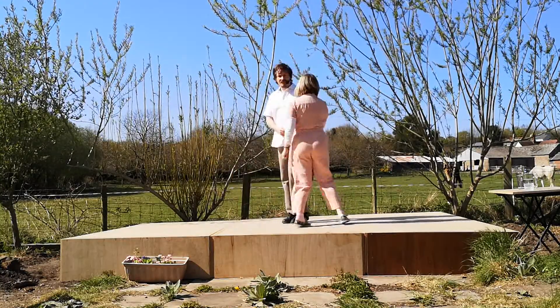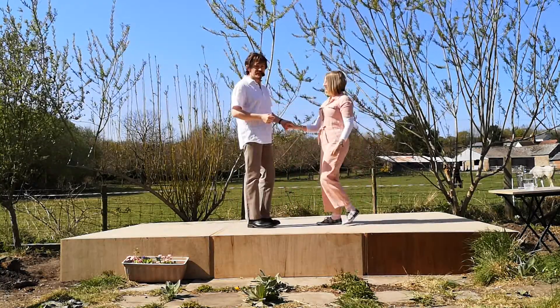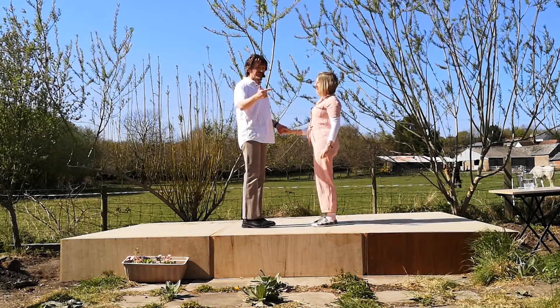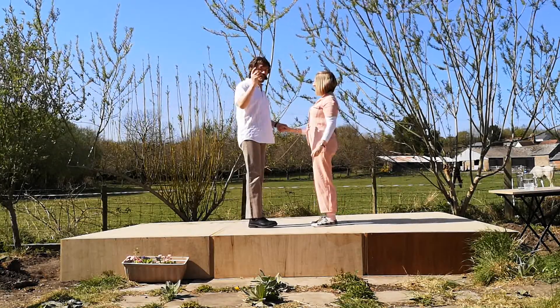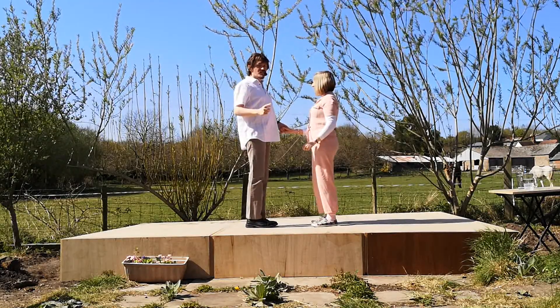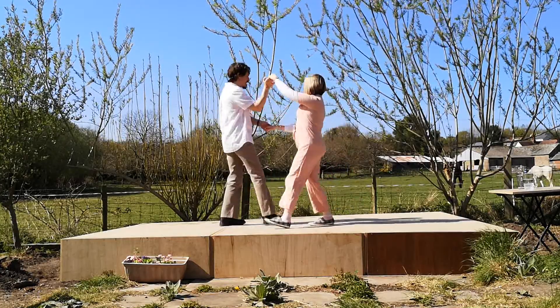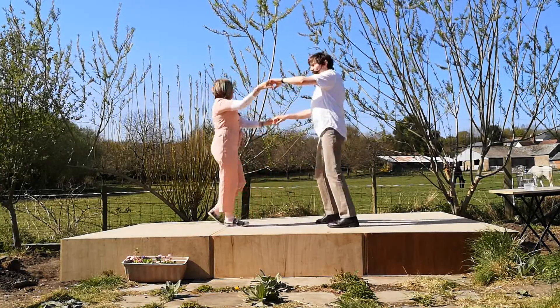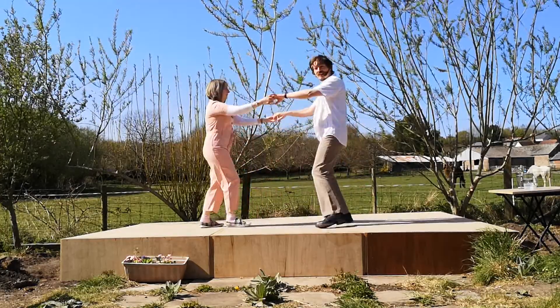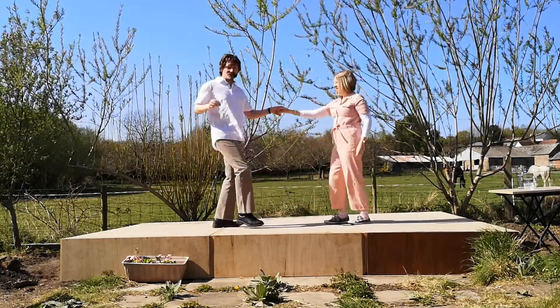Just to finish off, we'll have another go together. This time we're going to go man in front, lady in front, man in front, lady in front. Here we go — five, six, start with the men. We go back, guys in front, ladies in front, guys in front, ladies in front, and you're there.